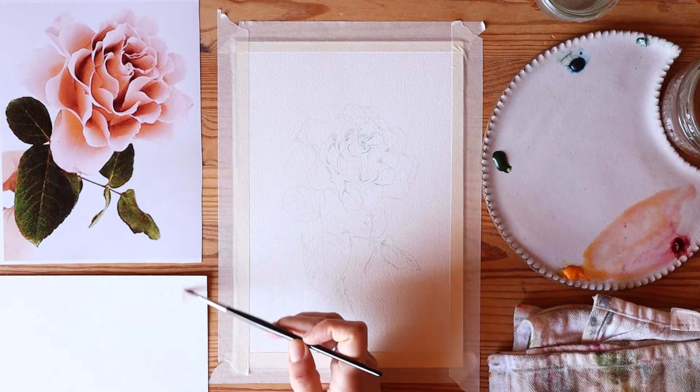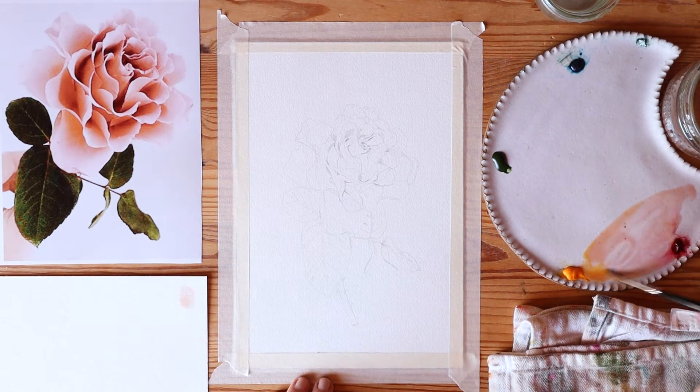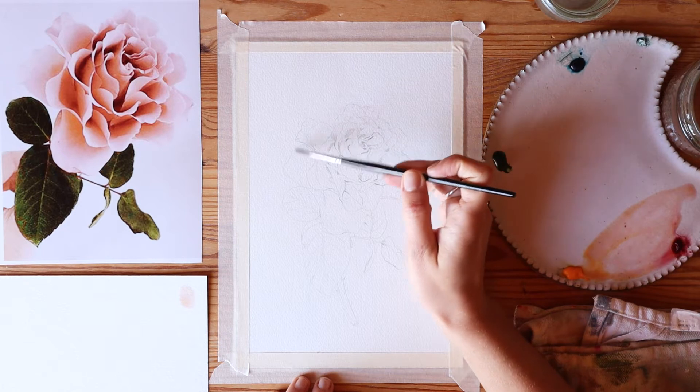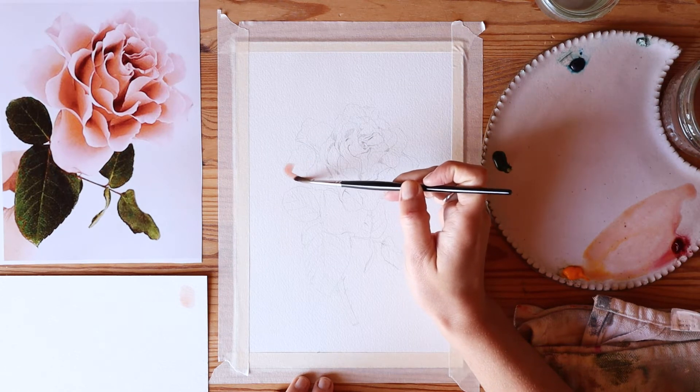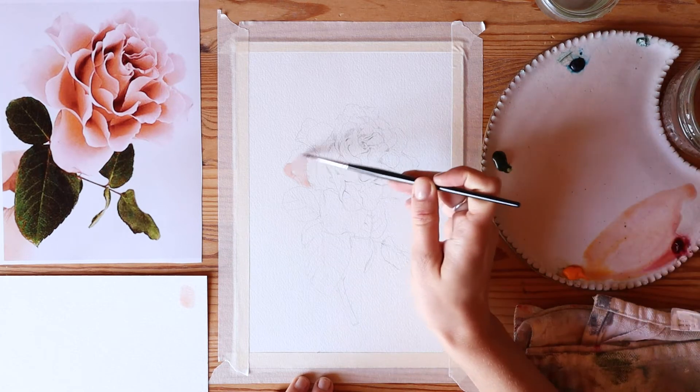To get started, I did just an underwash of Winsor yellow and alizarin crimson — a really watery, super light, very transparent wash. I went ahead and covered the entire face of the rose with this kind of peachy pink color.